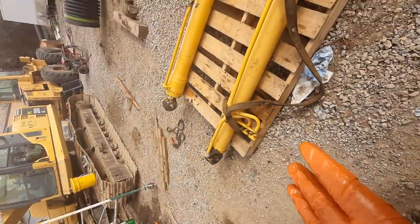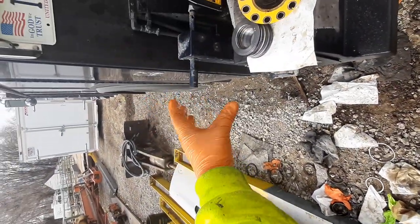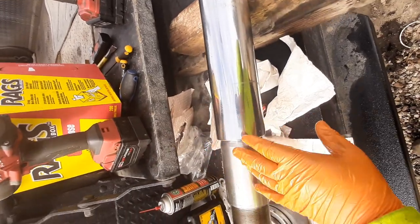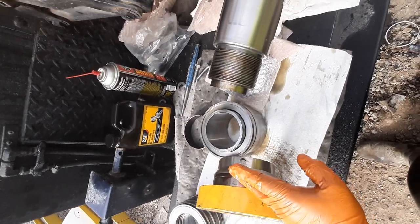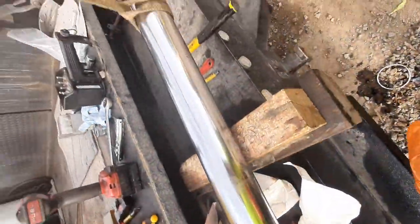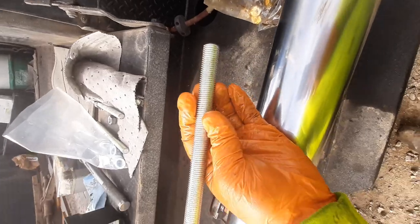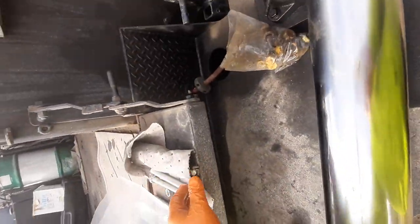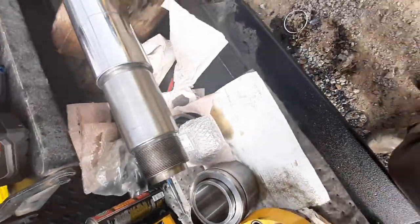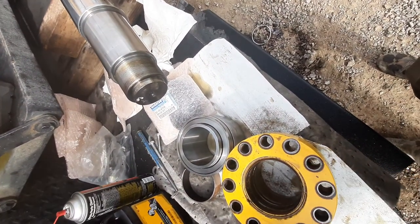As you get your tube set up and your rod going in, keep it as level as possible. You'll find a gap between your gland and the tube that's pretty hard to push in by yourself. What I've got is all-thread — this particular size is metric, 16 coarse thread. I cut it up to make my own pull bolts. Just go to your local hardware store and get all-thread matching the same pitch and diameter, then you can walk the gland in and suck it all down.